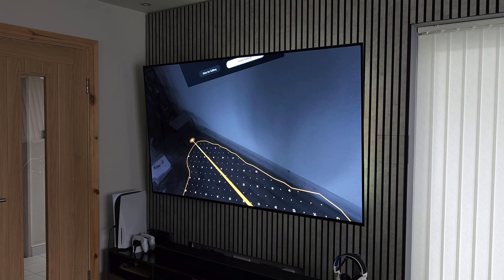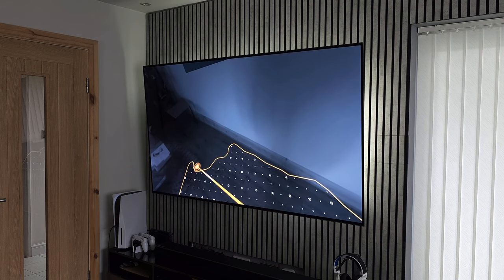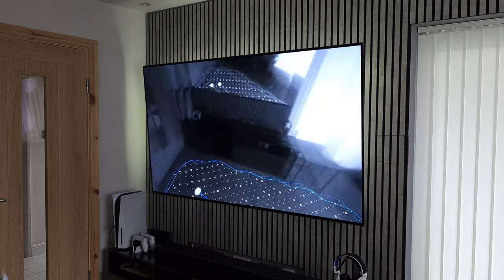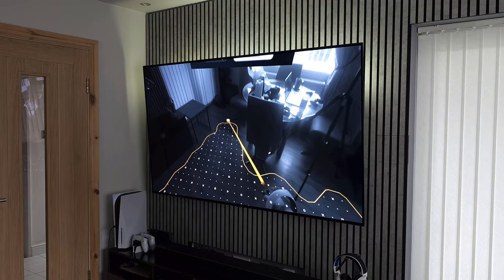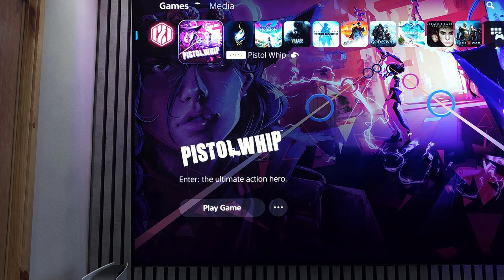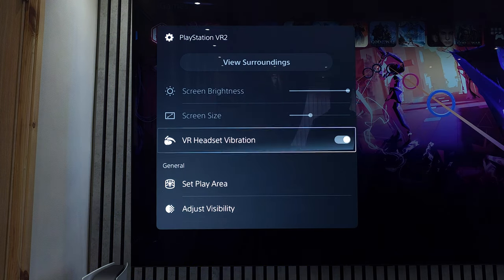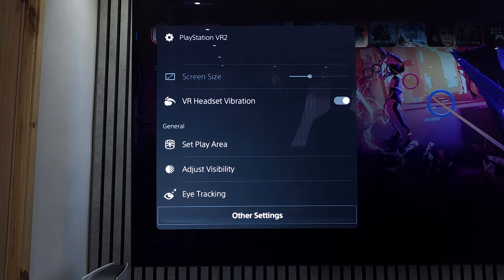Once you've scanned your play area, you can adjust it using either controller. Press L2 or R2, aiming the reticle outside the play area and dragging it in to reduce the size, or dragging out from the inside to increase it. This is super intuitive and very accurate, so props to Sony. After setup, you can quickly change your play area and other settings by hitting the PS button on either VR controller and selecting the quick options — very accessible without needing to go levels deep into settings.